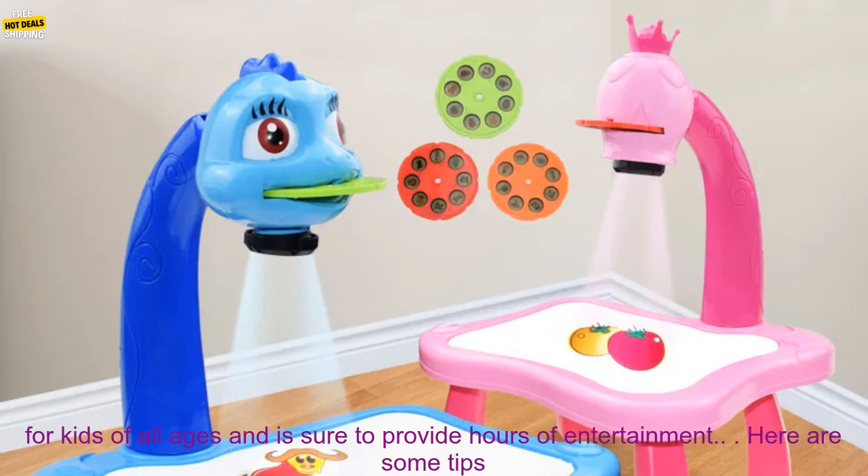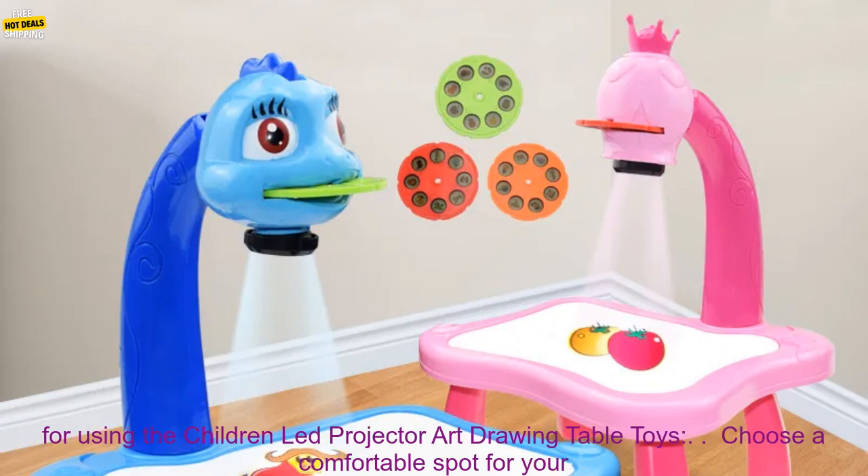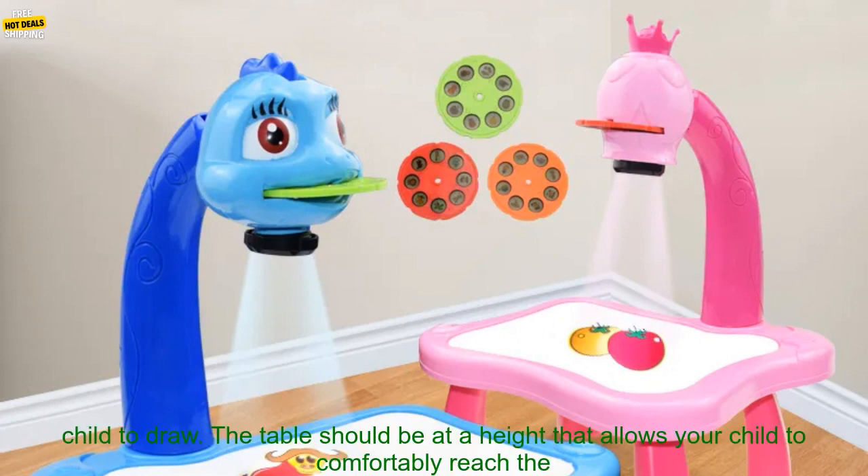If you're looking for a fun and educational toy for your child, the Children-Led Projector Art Drawing Table Toys is a great option. It's perfect for kids of all ages and is sure to provide hours of entertainment.